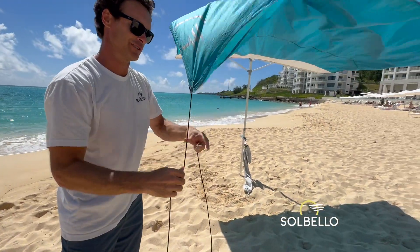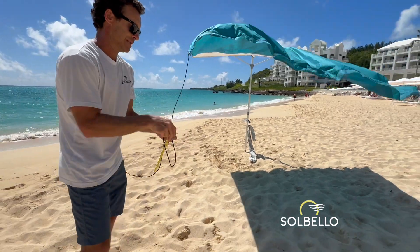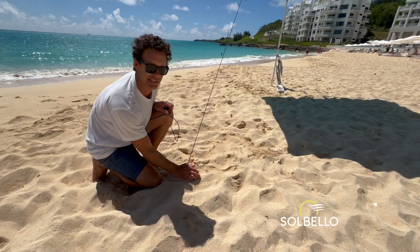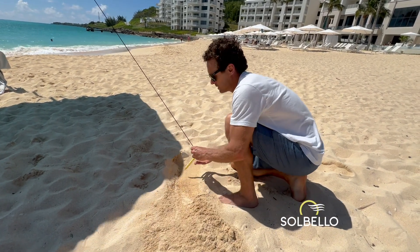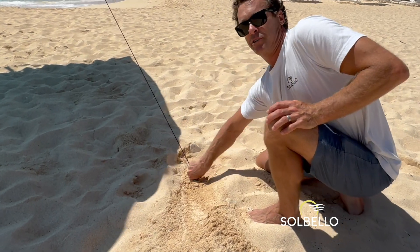Now again, there's wind today, so it's hard to demonstrate, but you hook it on the corner, then you plant the stake in the ground. You don't want to stretch the bungee, just extend it, and then clamp this at a 45-degree angle to the shade. You might want to clear out the top layer of sand to get an extra firm grip — 45 degrees in — and screw it in if you need to.